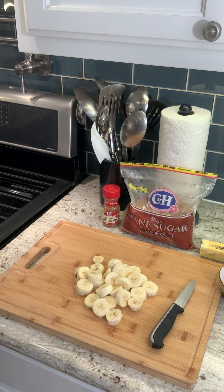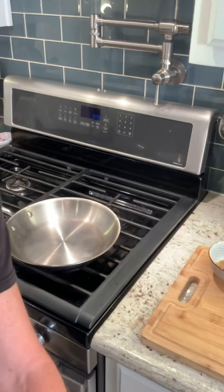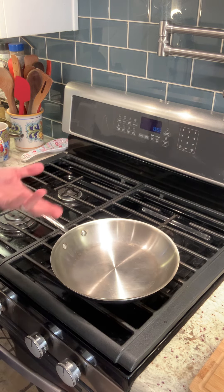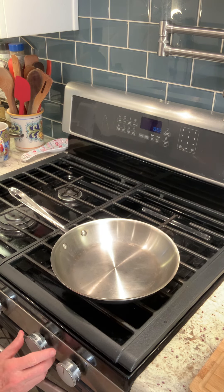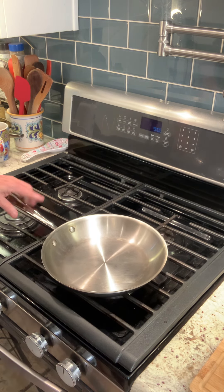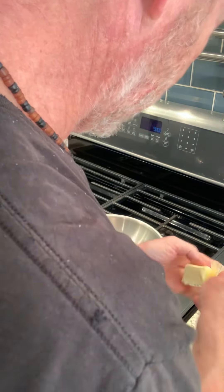Always keep yourself clean. Now what I'm going to do is cook these in a brown sugar butter sauce. I'm going to move the camera over here so you can see what we're doing. I'm going to take my butter — I've got two tablespoons here. I've got my brown sugar ready, and then we're going to put some cinnamon in at the end. I've got a gas stove and I'm not going to have it too high — just medium heat. We're just going to let the butter melt and put it into the pan.